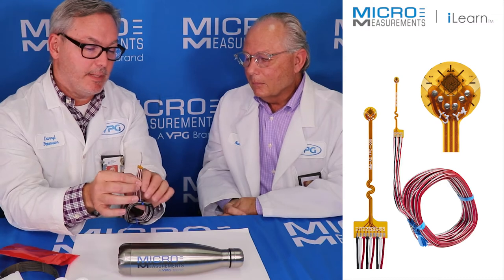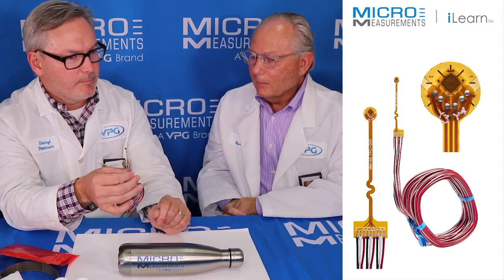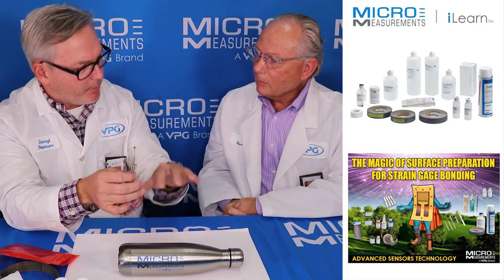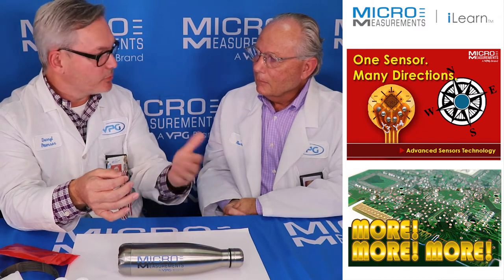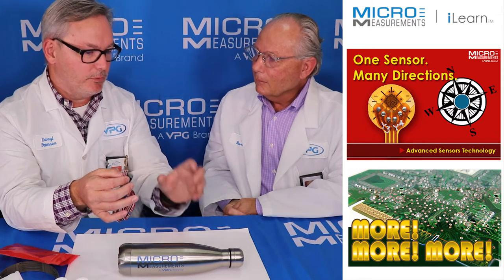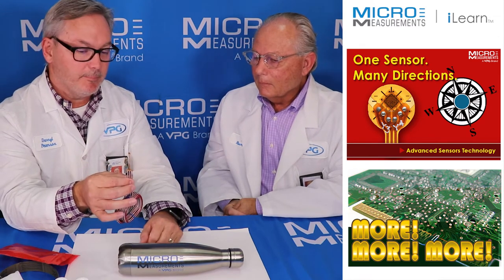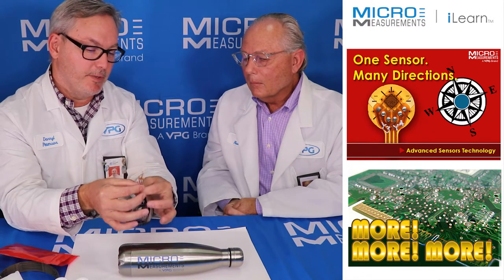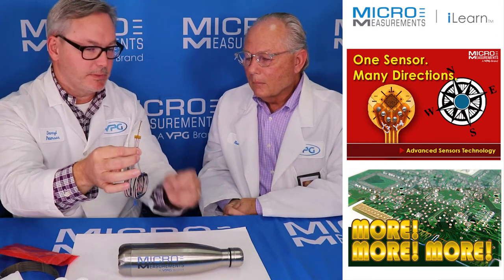They do come in a wide variety of different sizes. This one is a pretty small one — originally targeted for customers putting strain gauges on printed circuit board assemblies, testing strain on components through different manufacturing processes. But today you can use these on printed circuit boards or construction equipment. You'd select this gauge when you need a three-element rosette in a small package. The newest thing is the flex circuit design, which is simple, easy to use, and pretty rugged.